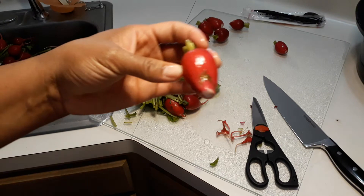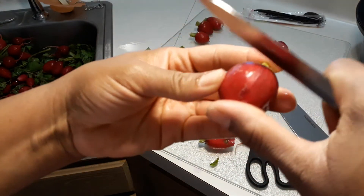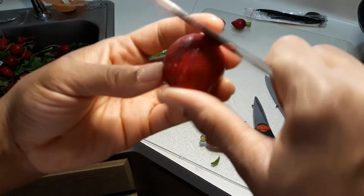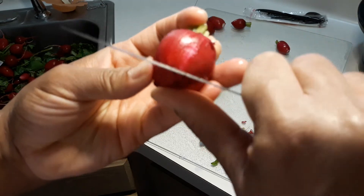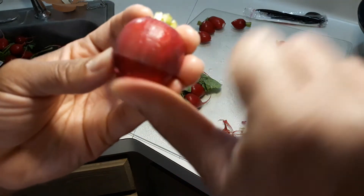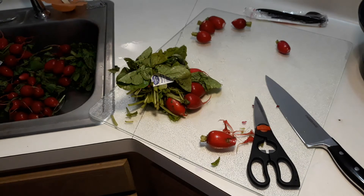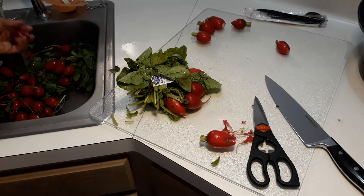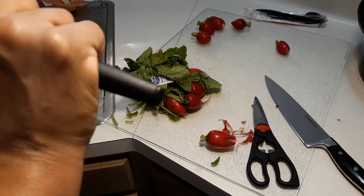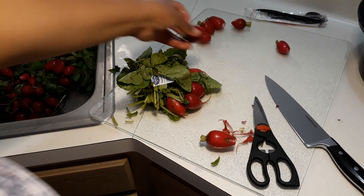I'm gonna let you guys know how this turns out in the description box, because every time I try to edit my videos I mess stuff up. So I don't want to try to save this until later. I'll take a picture for the thumbnail and then I'll tell you in the description box how it tastes.